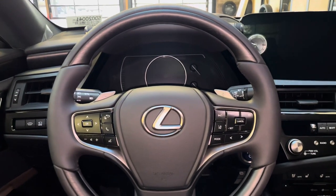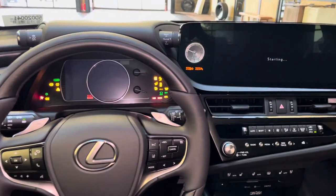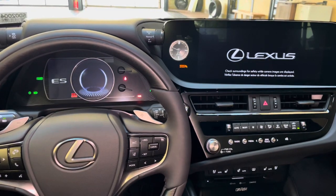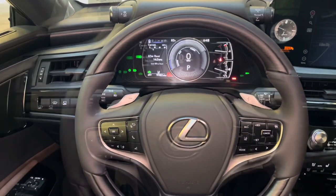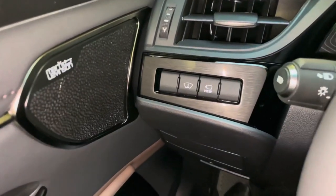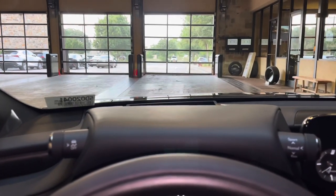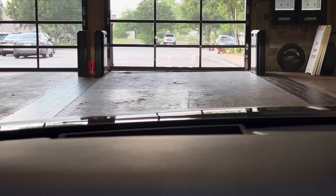Let's go ahead and start the vehicle. On the side of the vehicle, we have our switch for our heads-up display. This will display vehicle information on our screen, such as lane departure warning, gear position, and miles per hour while driving.